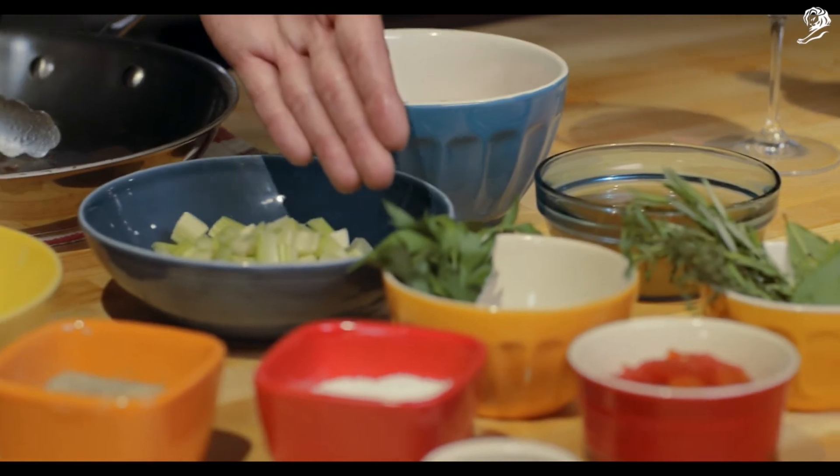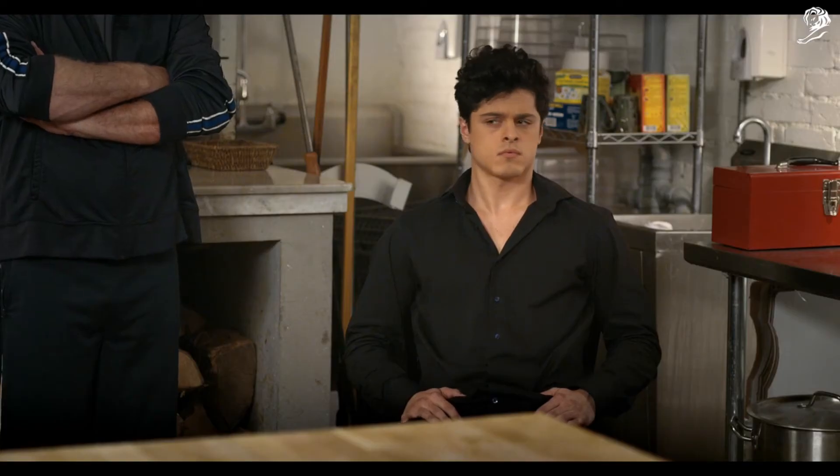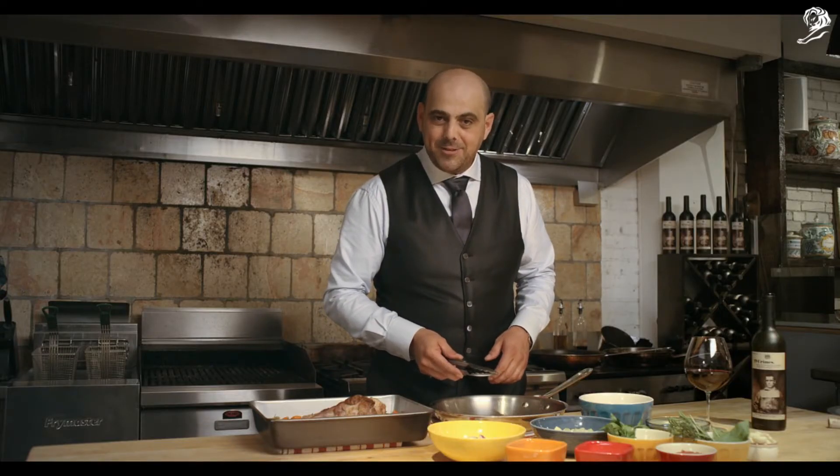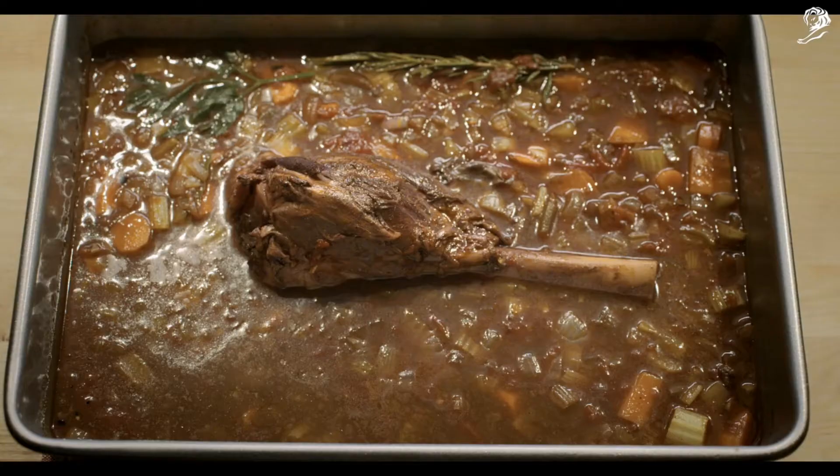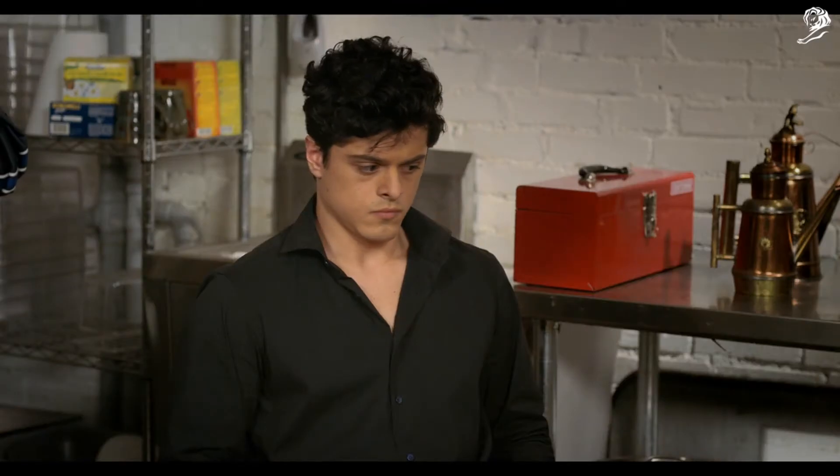I've got a mixture of red wine, veal stock, celery, shallots, and spices. Now I'm gonna frighten Mickey a little bit to soften him up. Hey Mickey, there's still some room in this tray. Maybe you should put one of your hands in here. Maybe both?